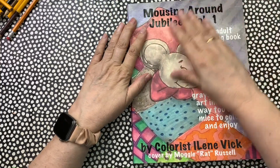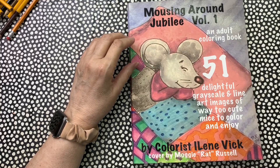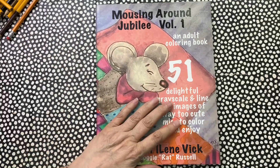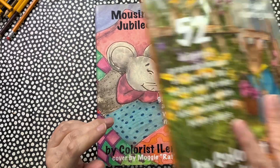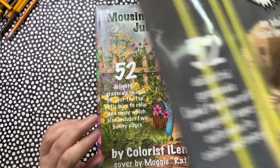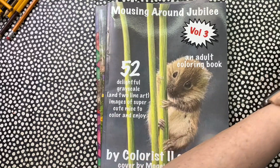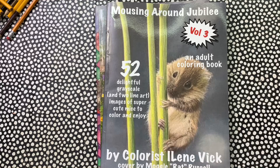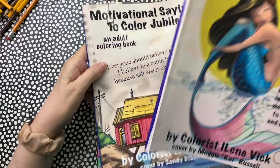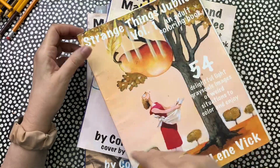This is a series of actually three Mousing Arounds that I have. They've been insanely popular, so after I did Volume 1, I was asked to do additional volumes — I have a Volume 2 and a Volume 3. All of my books, by the way — I'm up to 70 books now — they all have the name Jubilee in them. Be a Mermaid Jubilee, Motivational Sayings to Color Jubilee, Strange Things Jubilee.